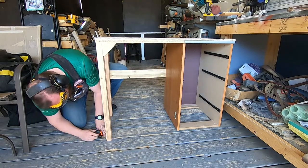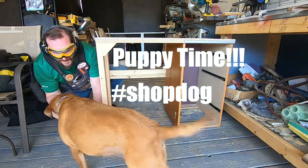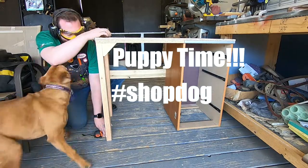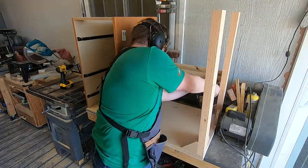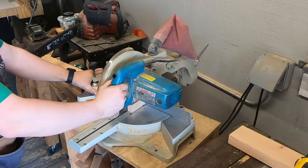And then I was interrupted. After taking the legs off again I could take them over to the miter saw and cut them to their final length.